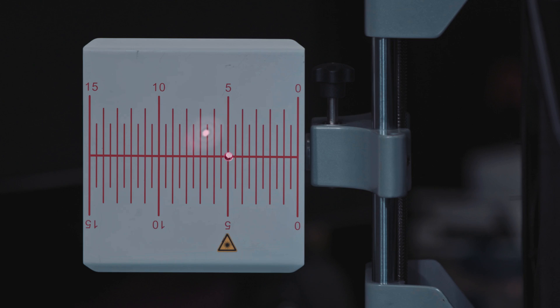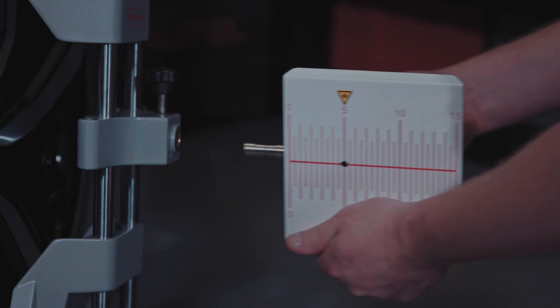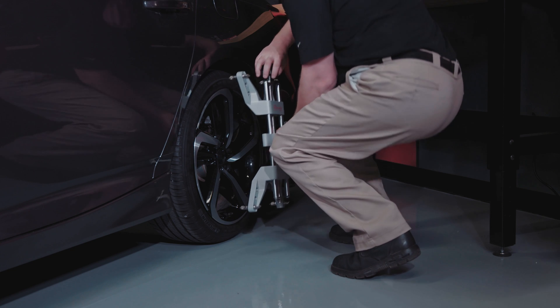Now the calibration frame is parallel to the vehicle. Close the cover plates on the crossbar. Power off the lasers on the attached wheel clamps and remove the clamps from the wheels.